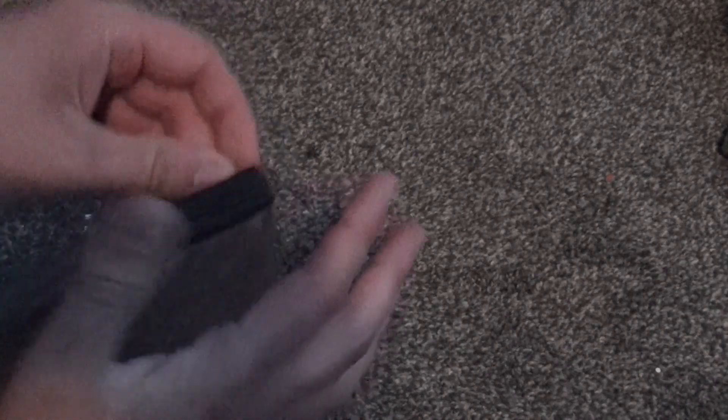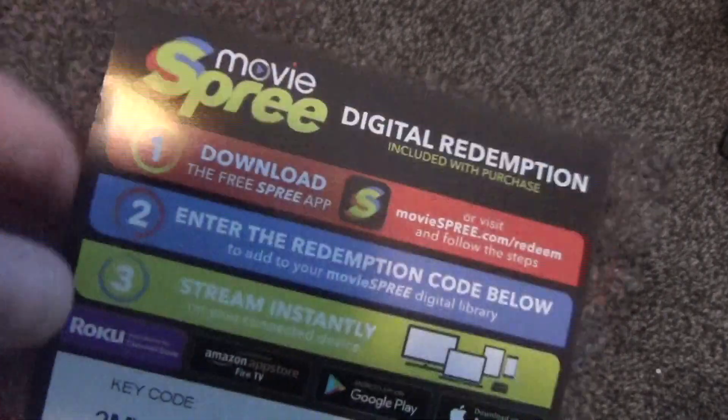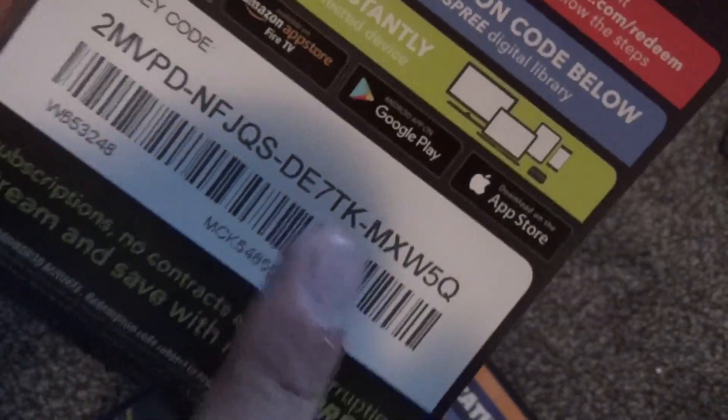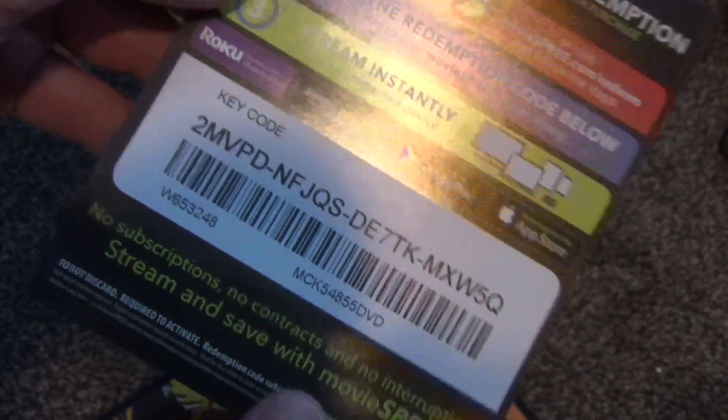I like the artwork on the front, so as a nostalgic piece I own it again. We'll check this out and see what we've got inside. It feels like it's just a single disc — and indeed it is just one disc. We've also got a digital copy code here from Movie Spree, which is what Mill Creek uses. You can download on the App Store on Apple.